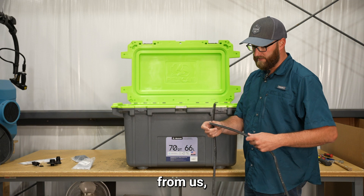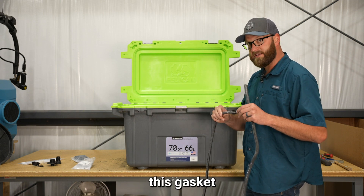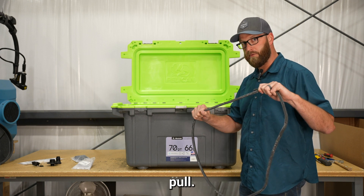When you receive a new gasket from us, it will come wrapped up. It's very important when we reset this gasket that you do not stretch it. You don't want to pull.